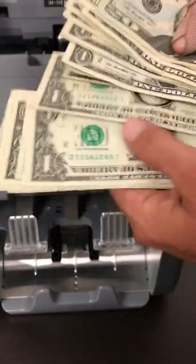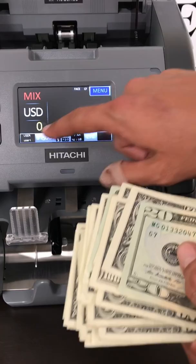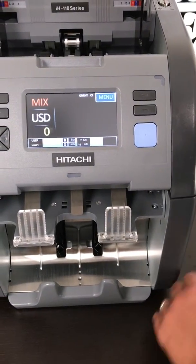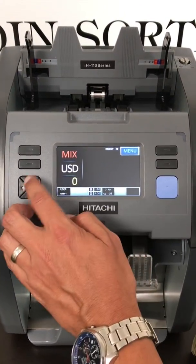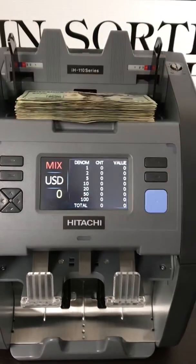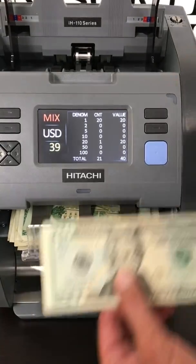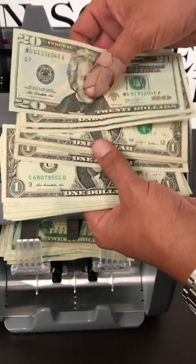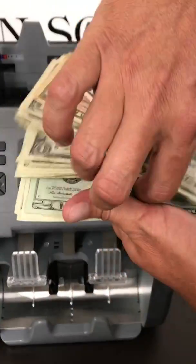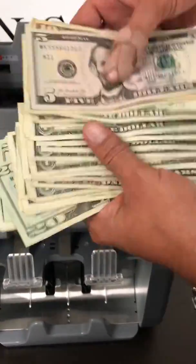As you see, these heads are in different directions. So we're going to run it through on the orientation feature and straighten all that up. So here we have all of our money oriented. We'll take the top and turn it to match the bottom, and now all of our money has been faced and oriented.